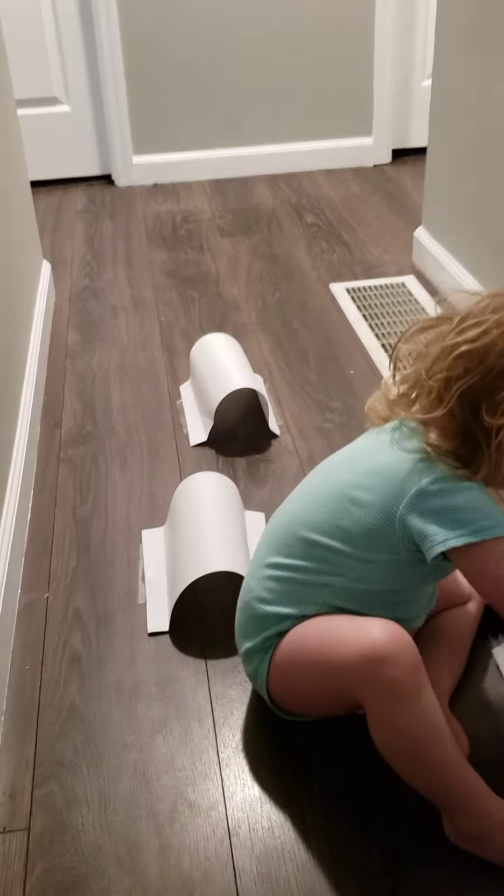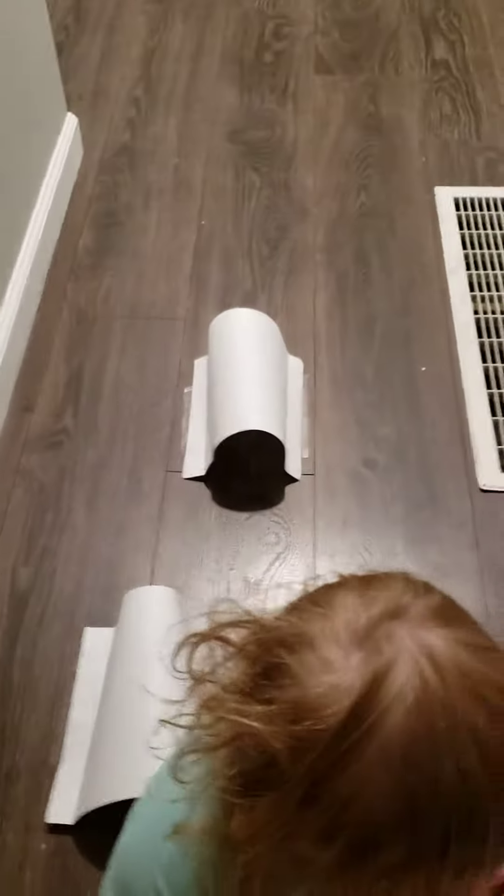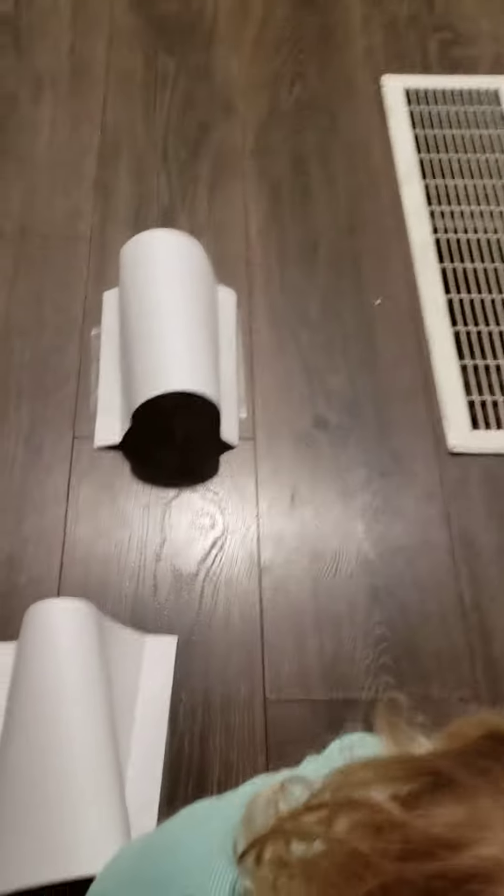Alright, today I just have some simple car ideas that you can set up pretty quick at your house. This first one is car tunnels. You just take a piece of computer paper, tape it on the outside, and send your cars through.